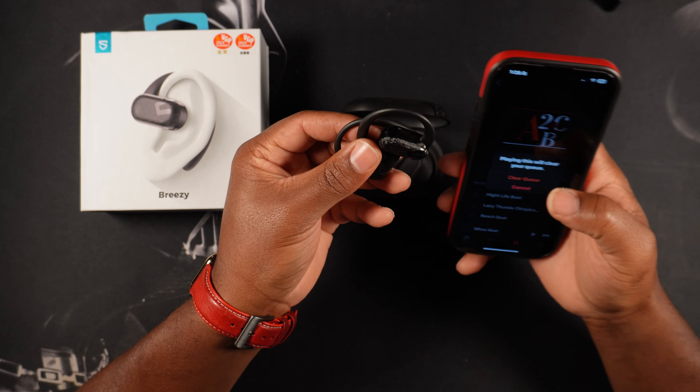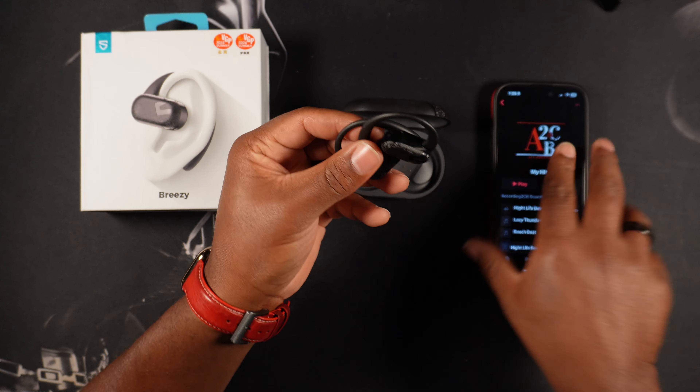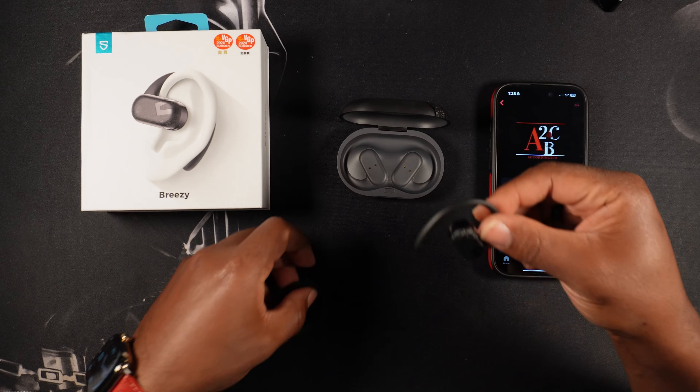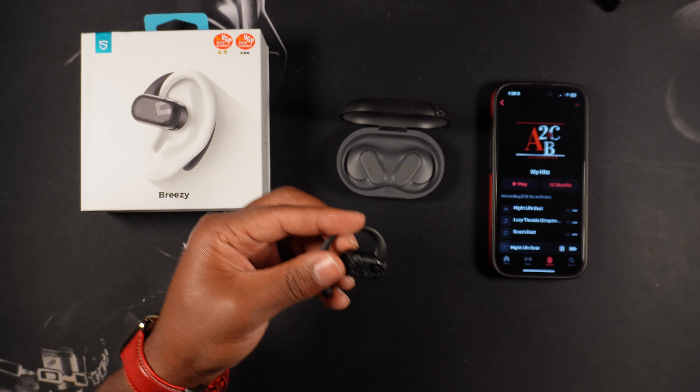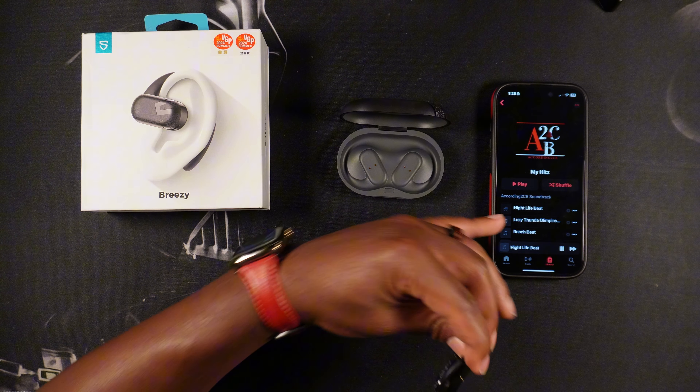Alright, here we go — this is at full blast. I'll hold one bud to the microphone and put the other in my ear, just so I can give you guys an honest opinion. The bass is definitely not as heavy as I would like, but I mean, what do you expect from earbuds? It's not bad though. Let me try to change to a different song.